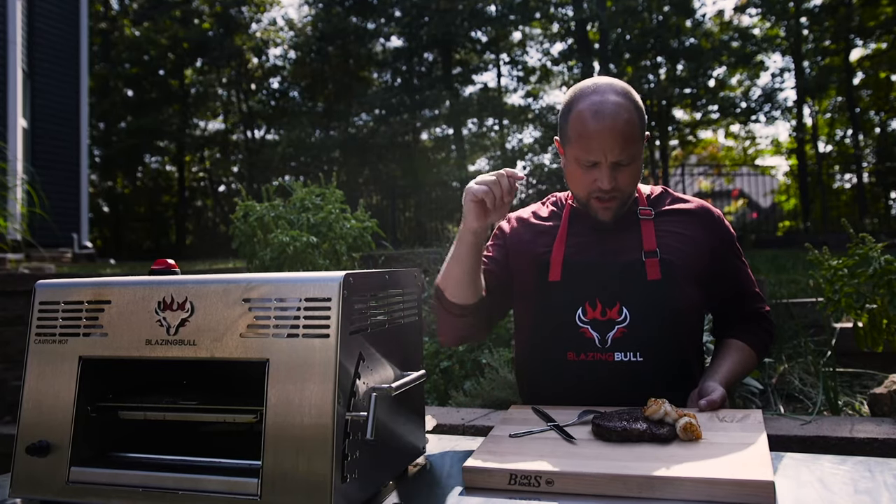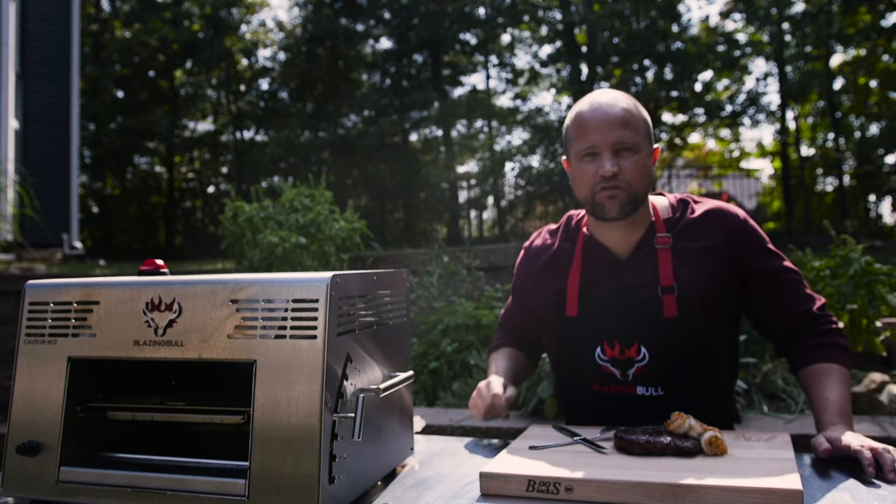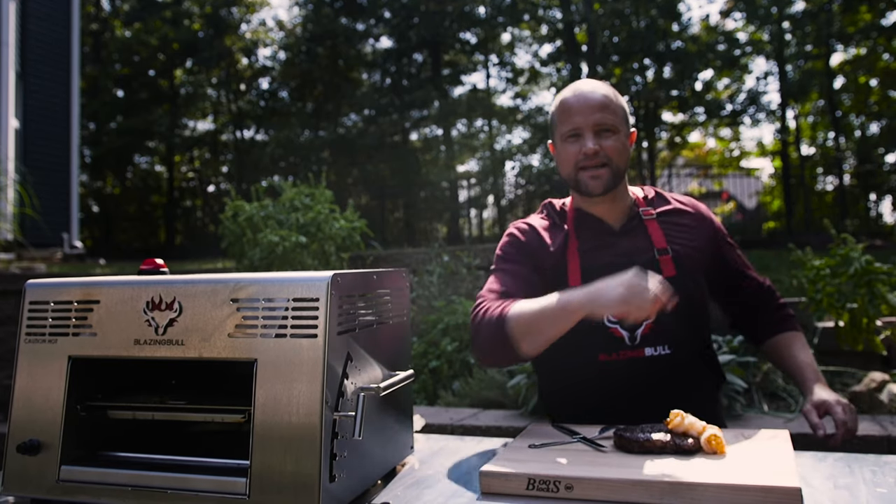Hey everybody, I'm Joey and today we're making surf and turf on this blazing hot infrared grill. Follow me and let's turn up the tasty.